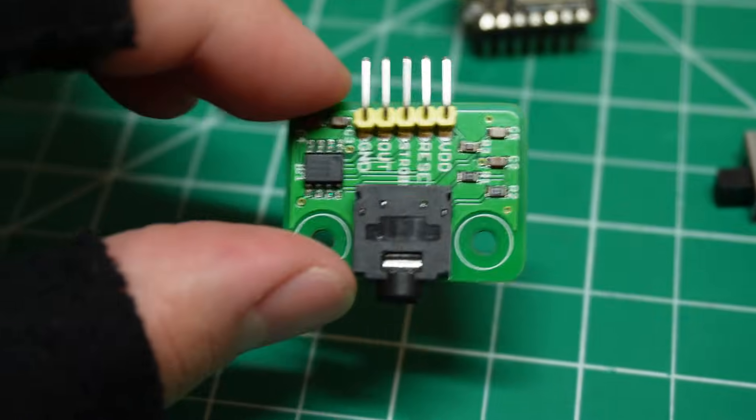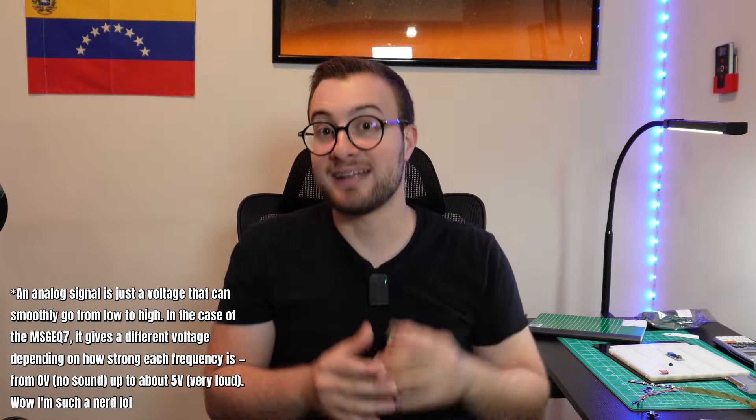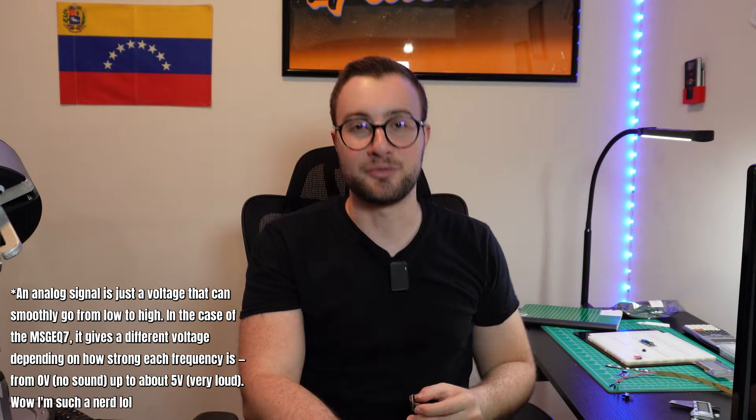To break down the audio signal into seven different frequency bands we'll use the MSGEQ7 module. It's a spectrum analyzer chip that filters the audio input and outputs the amplitude of each band as an analog signal, which the microcontroller can easily read.